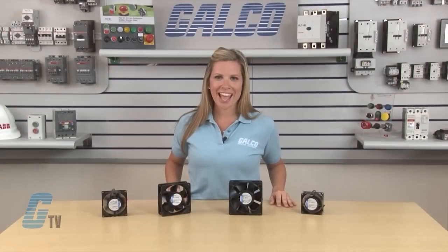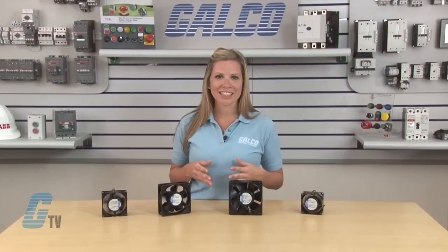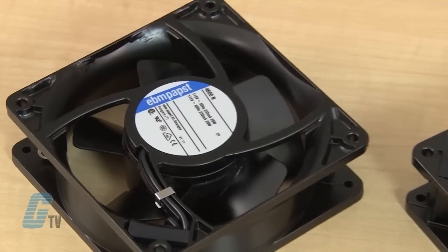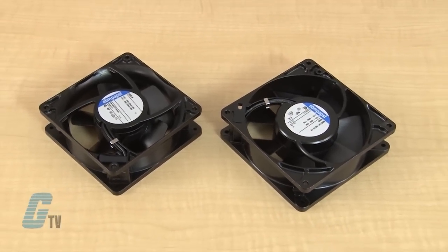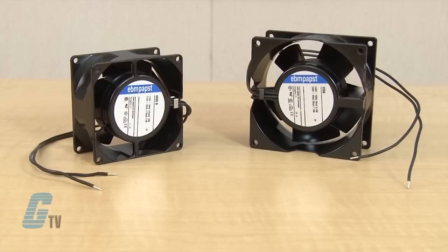The 4000N, 3000, and 8000N Series have a clockwise rotational direction while the 5900 Series rotates counterclockwise. Square tube axial fans in the 5900 and 4000N Series are connected through two terminals with a flat blade, while the 3000 and 8000N Series provide two wire leads.